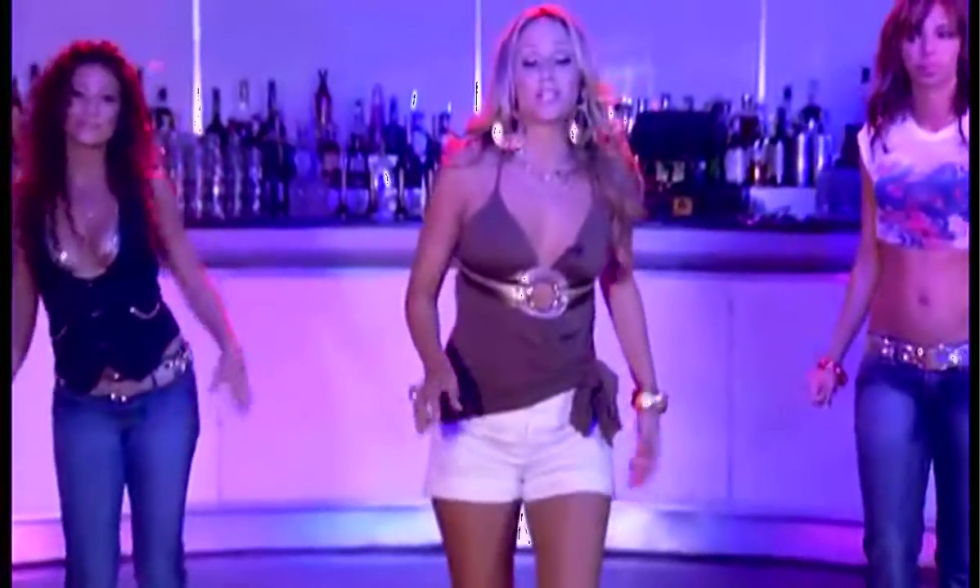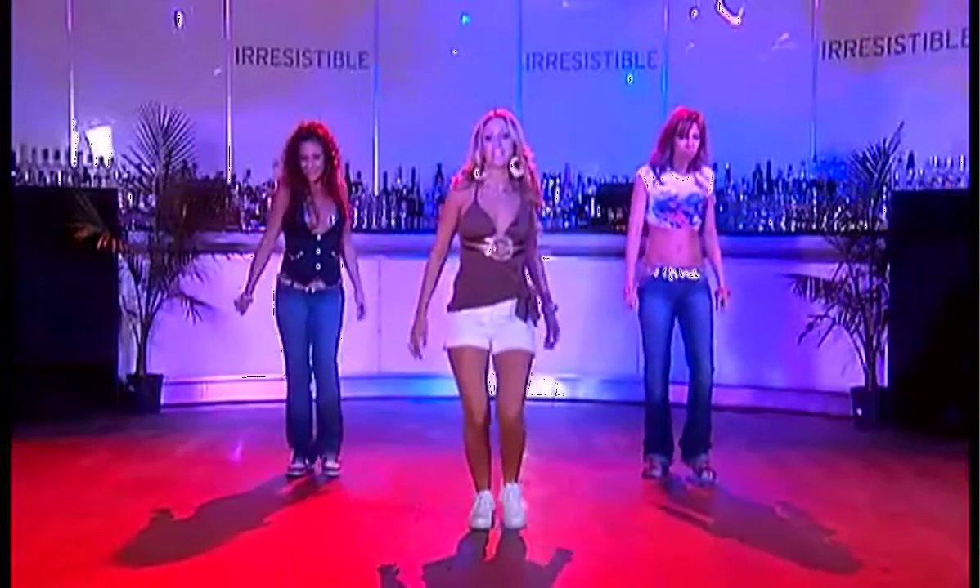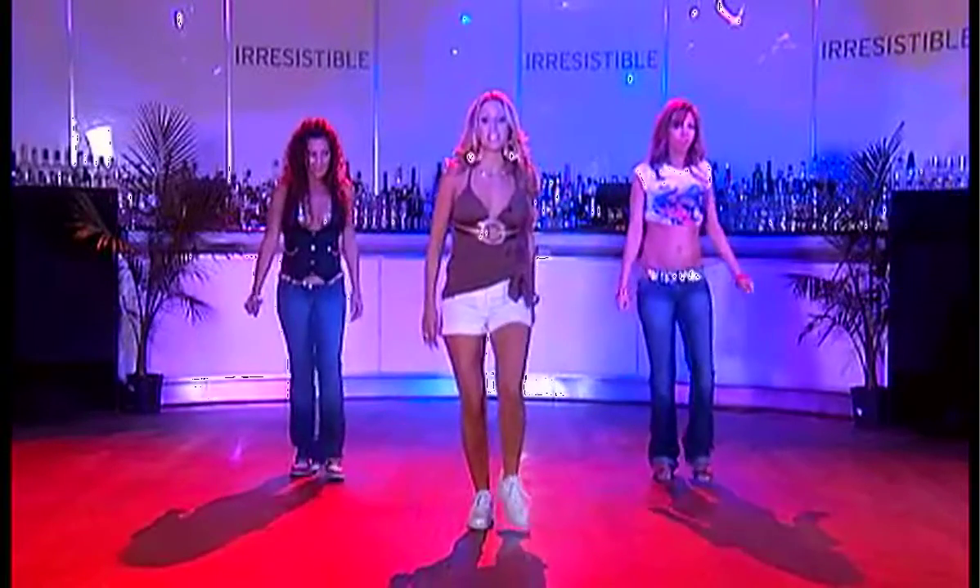Now let's start. We're going to start by switching the feet. Right, step, left, step. Right, step, left, step.